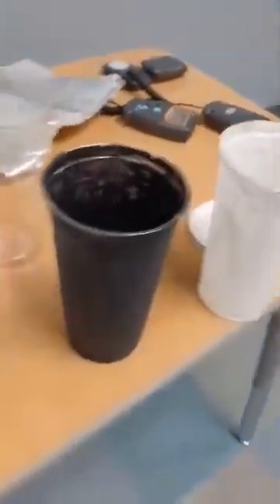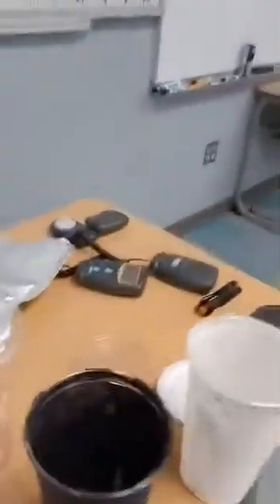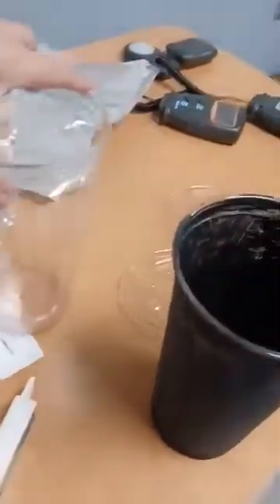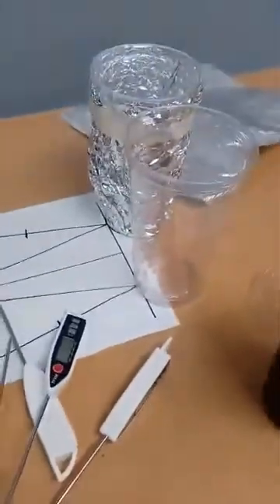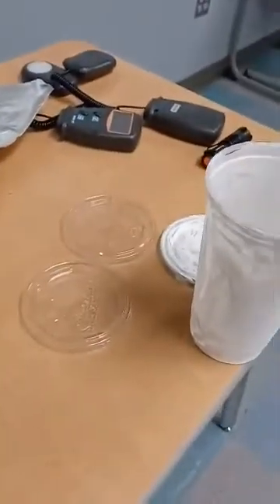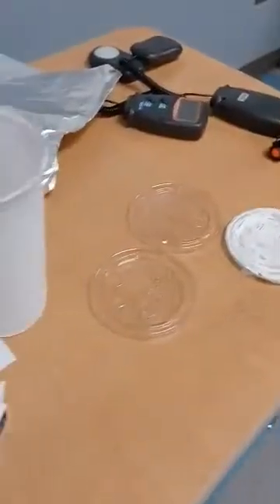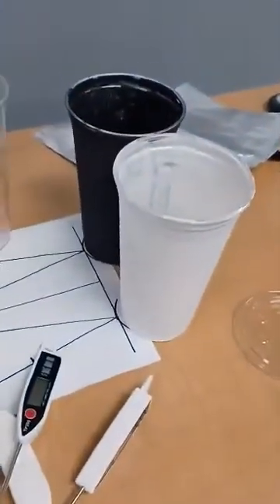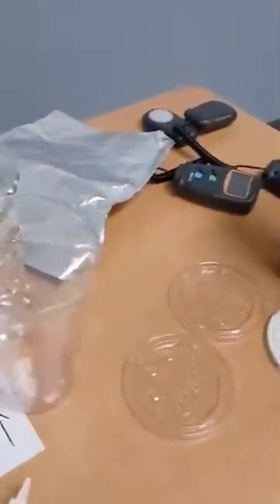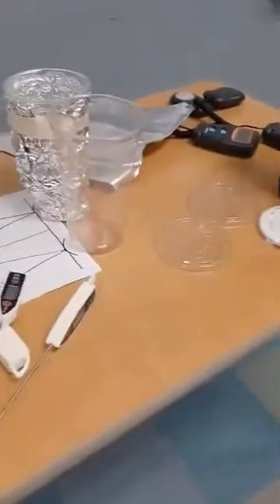First we're going to test the luxometers. We're going to shut off the classroom lights and I'll place the cups on these circles right here. We'll do two cups first, then swap out and do the black and white cups, to determine if the material or surface of the cup makes a difference. There were lots of theories in our consensus discussion about whether light made a difference coming through the cup, so now we're going to explore that.